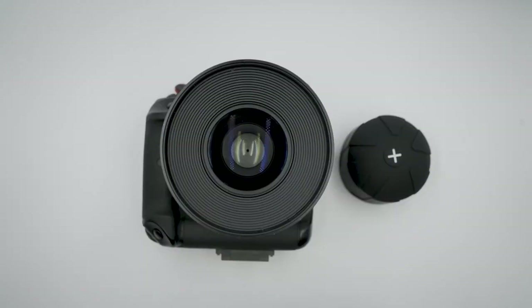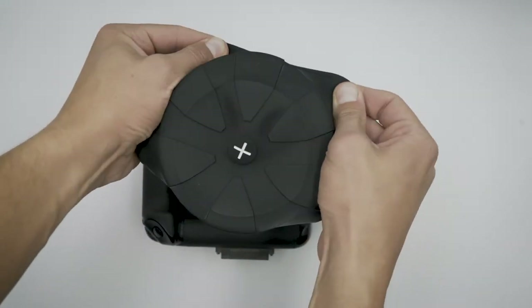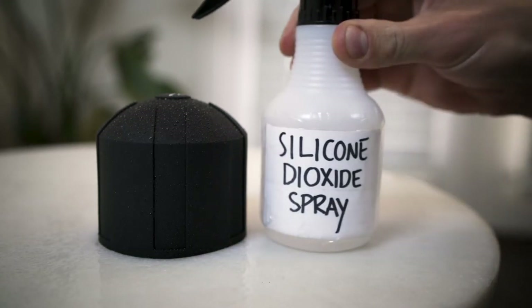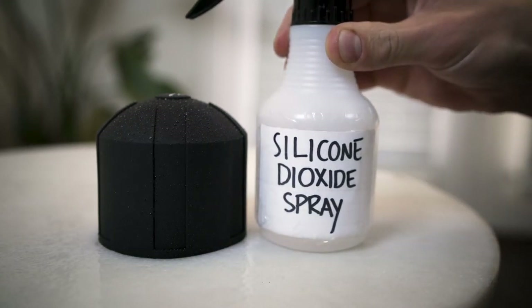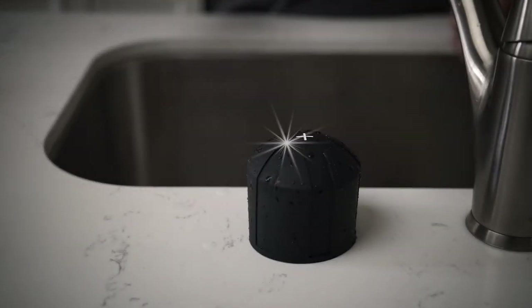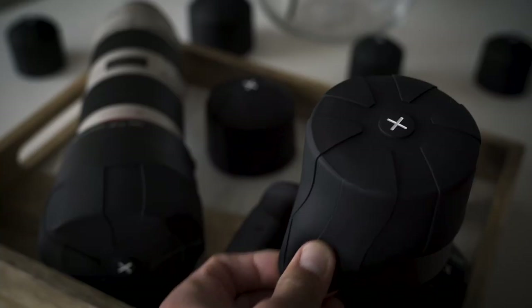They can even be combined with a traditional cap, creating what I like to call the super cap. Fourth, we developed a higher grade, more durable silicone — all without compromising ductility or elasticity. Finally, we've double-coated each lens cap with our silicone dioxide spray, meaning less lint and dust. Now you can wash it with soap and water, making it look nice, neat, and new.